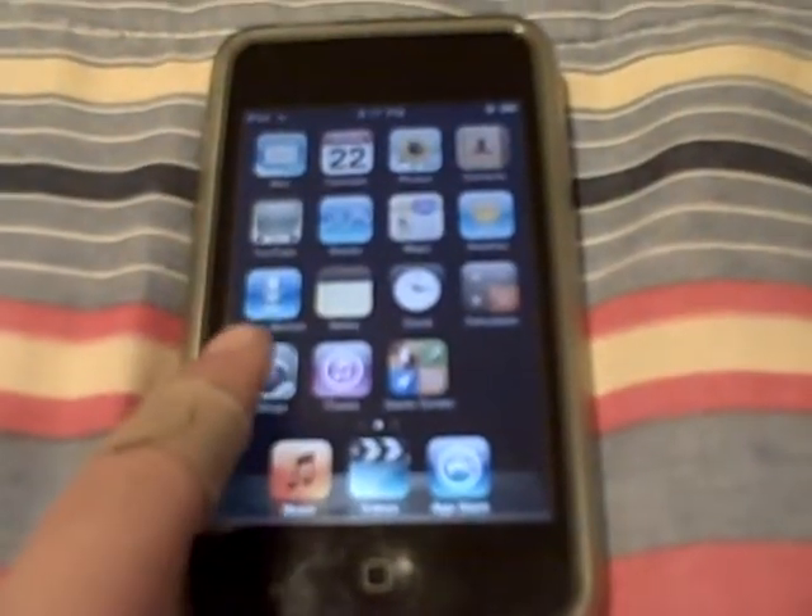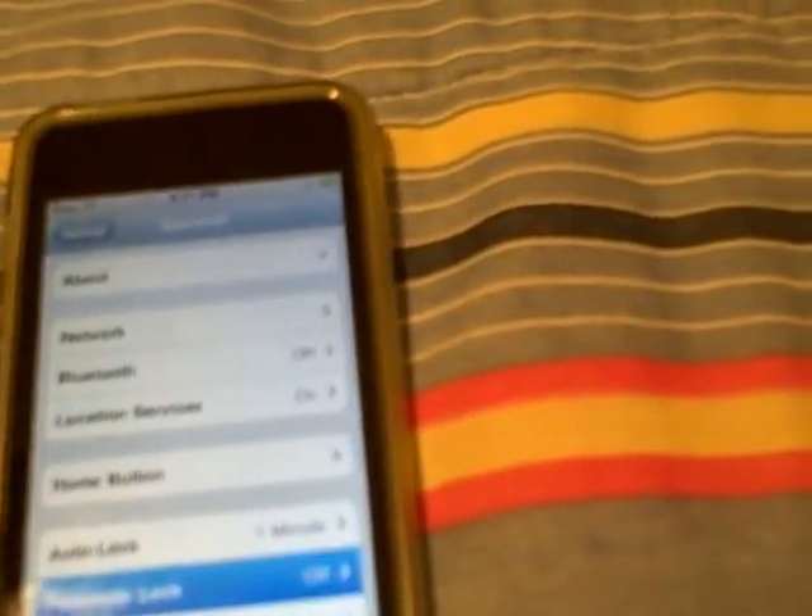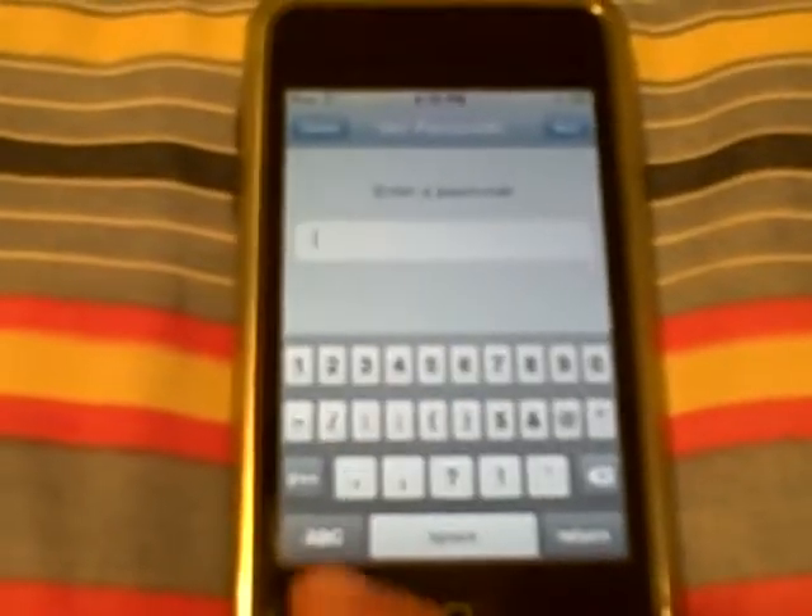All you really do is go into General and set the passcode up normally, then go to Passcode Lock. You want to make sure Simple Passcode is usually on — you want to turn it off. Now you can have a longer passcode, however long a sentence or word you want, or however many numbers you want.